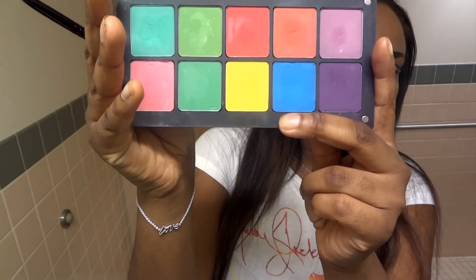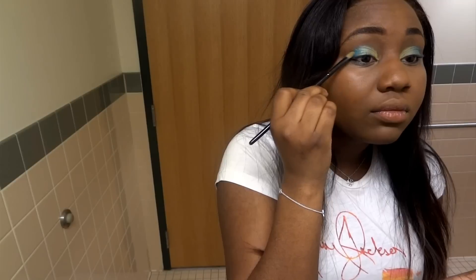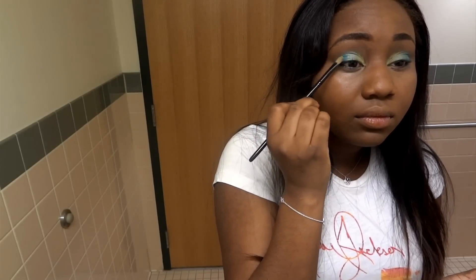After that's blended, I'm going in with this Inglot palette that I made myself. And there's this true blue color that I absolutely love. And we're just going to take that and apply it to the outer corner — maybe like a third of the eyelid in that outer space right there. Also make sure that you blend this into the iridescent blue-green color that we applied before.